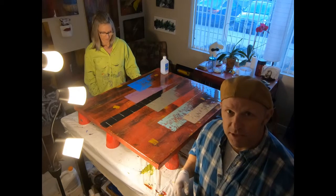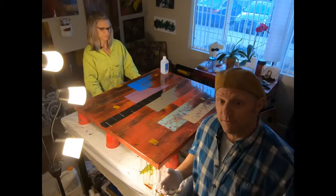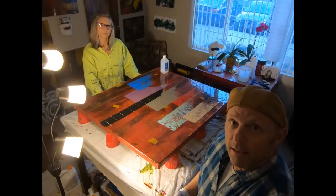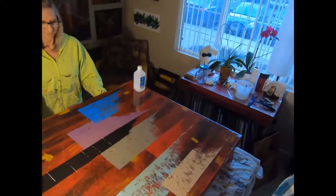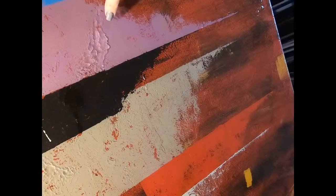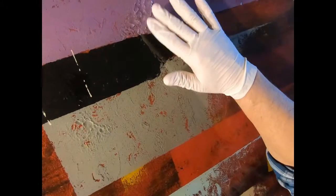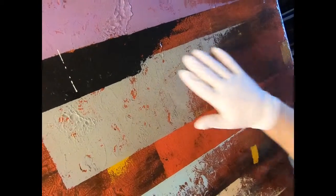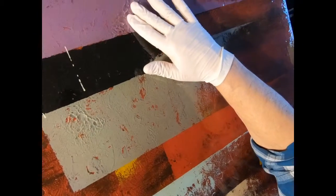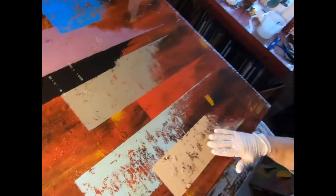What happened was we resined it and we didn't mix it very well. As you can see here — Sandy will point that out — it just didn't mix properly and it's sticky. When we hung it on the wall, after a period of time it just kind of concentrated right there. So what we're going to do is wipe it down with some alcohol.